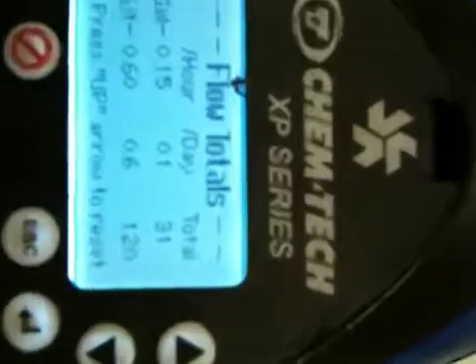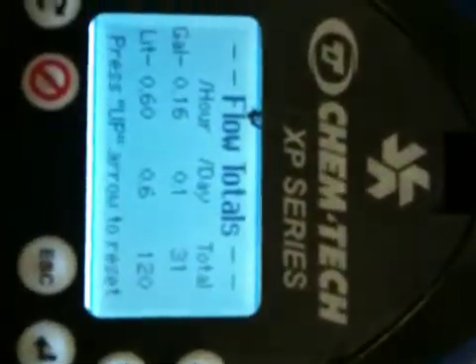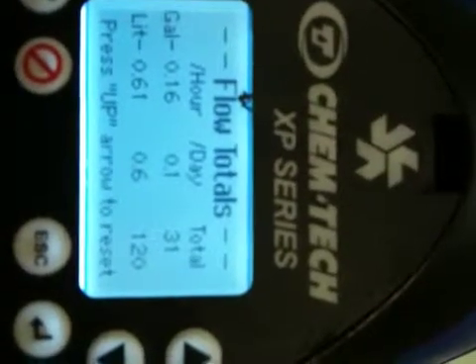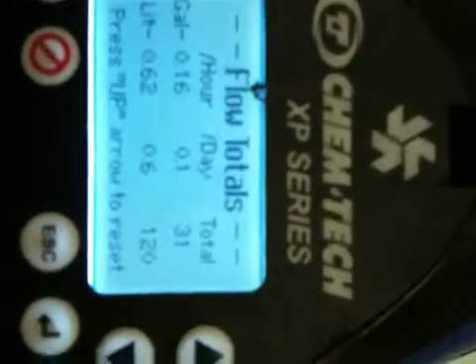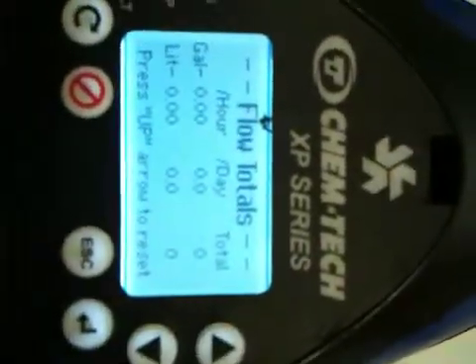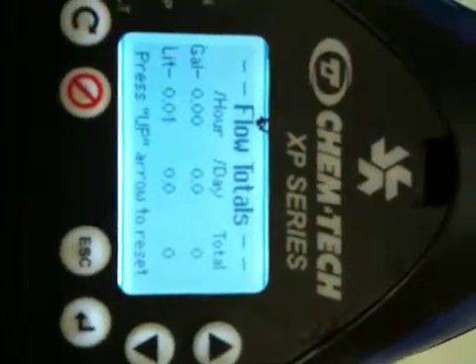On this screen we can get flow totals, so we can see how many gallons per hour, gallons per day, or total gallons that went through the pump. We can also see it in liters. Press the up arrow to reset everything. Pretty cool.